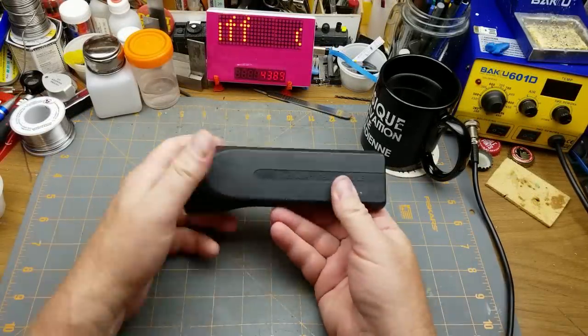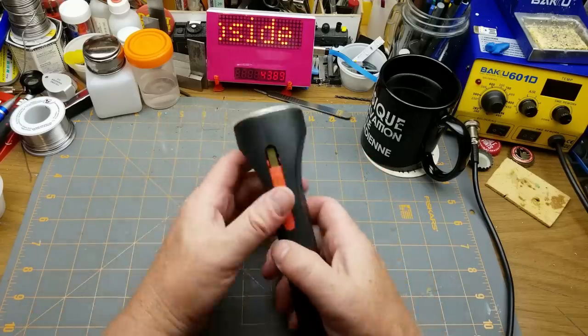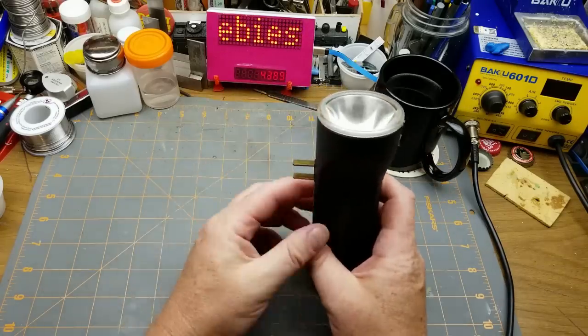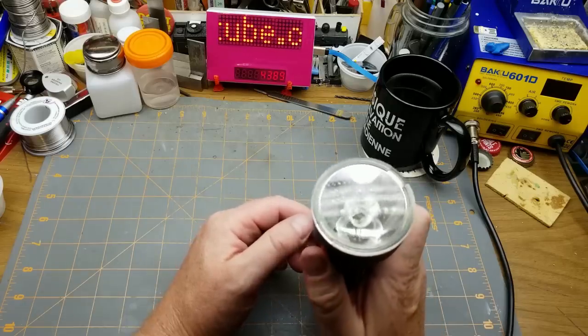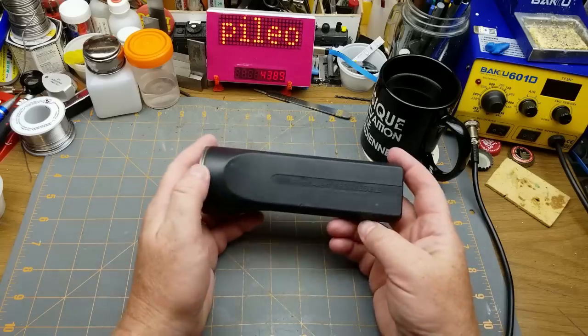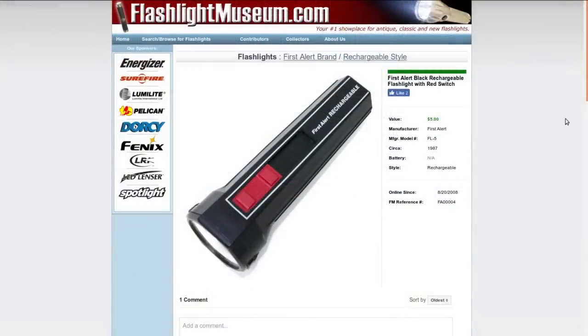The last thing I got is this First Alert rechargeable flashlight. I remember these from when I was a kid — they recharge by flipping out the plug and plugging them into the wall, just leaving them on a trickle charge forever. When you need it in a power outage, you just grab it, flick it on, and away you go. First Alert is the same company that makes smoke detectors and fire extinguishers. They don't make this anymore.